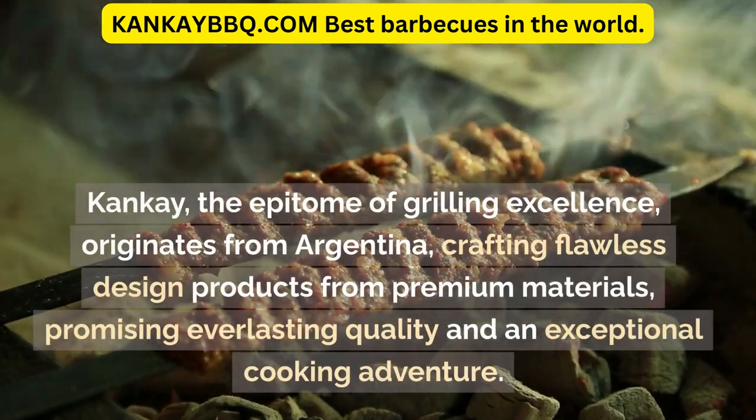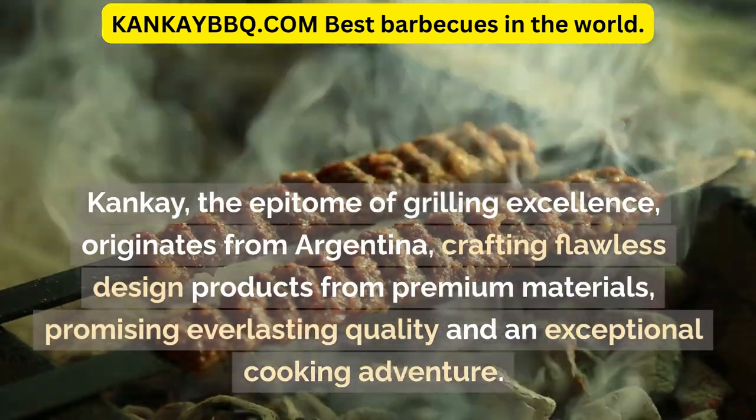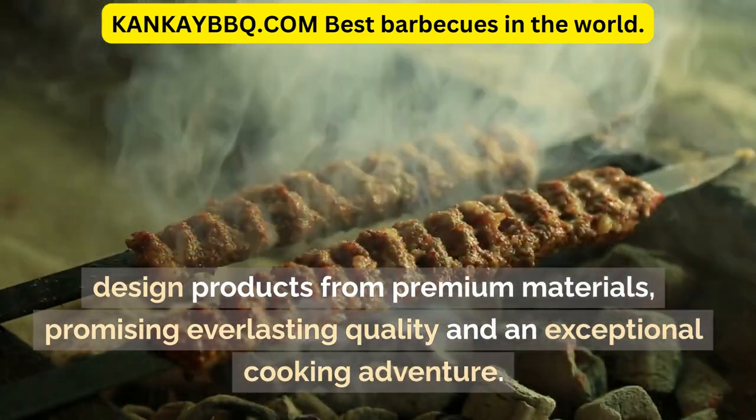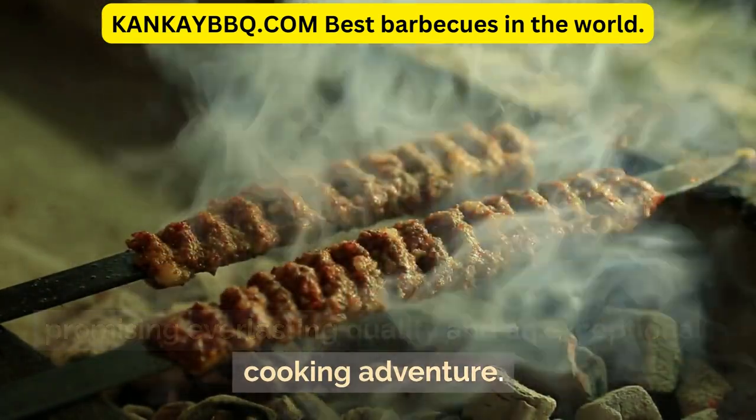Canke, the epitome of grilling excellence, originates from Argentina, crafting flawless design products from premium materials, promising everlasting quality and an exceptional cooking adventure.